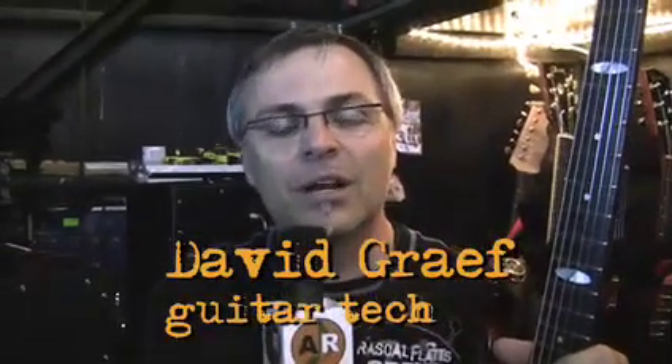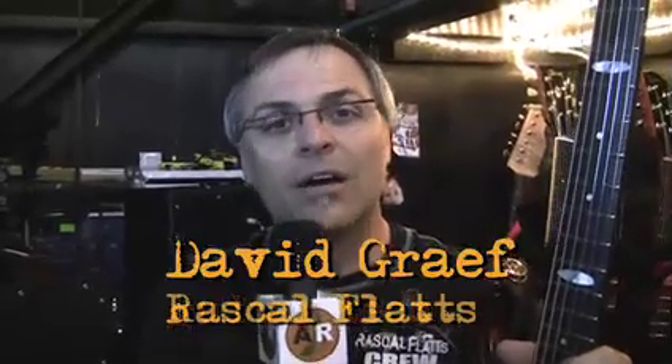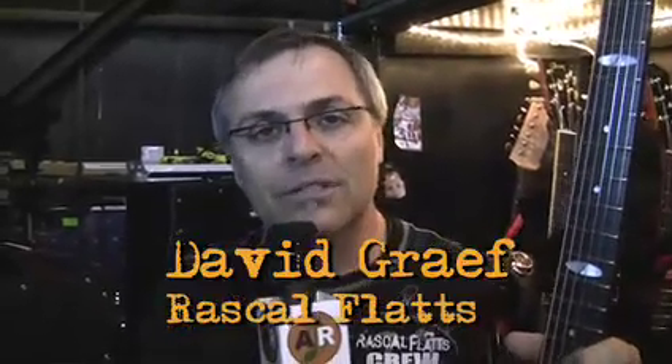Hey, I'm David Graff, touring guitar tech for a lot of years and a lot of really fun acts. Currently on tour with Rascal Flatts, and just wanted to tell you real quick about Seymour Duncan pickups.